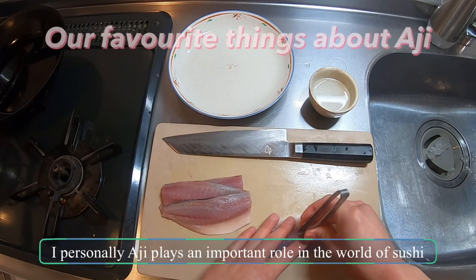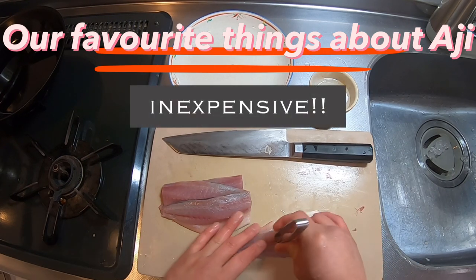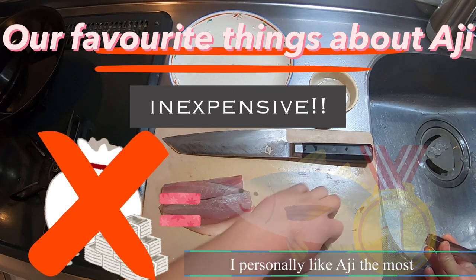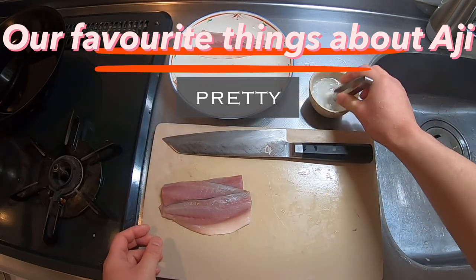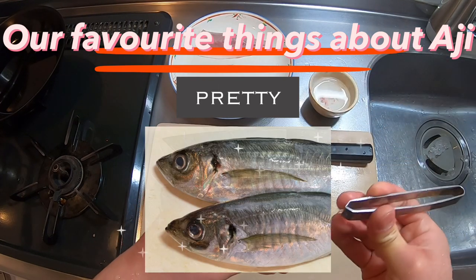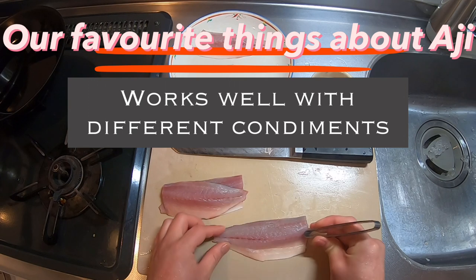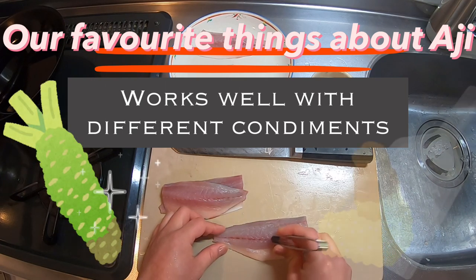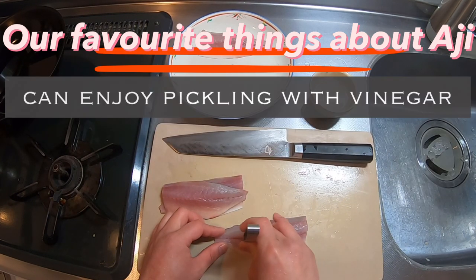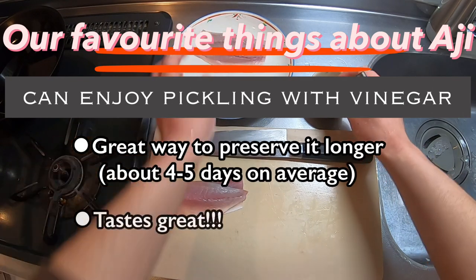I personally think aji plays an important role in the world of sushi. First, it's inexpensive — not all sushi ingredients have to be expensive. Secondly, it's pretty; the shiny blue gloss that runs along aji's body is very attractive and adds vibrance to the dish. Thirdly, it works well with different kinds of condiments, giving a nice change from just using wasabi. Shoga — grated ginger — and negi, spring onions, work particularly well. Lastly, you can enjoy it not only raw but also by sujime, pickling with vinegar — it lasts longer and tastes great.